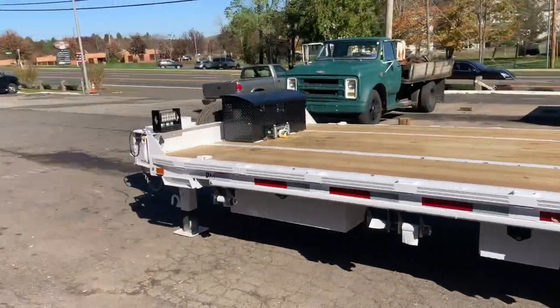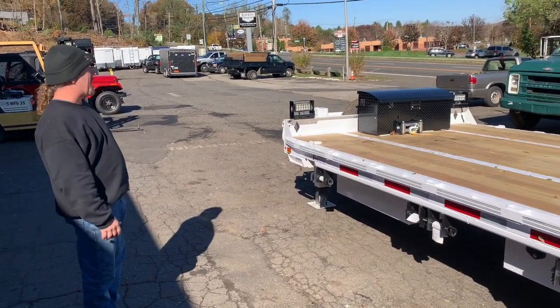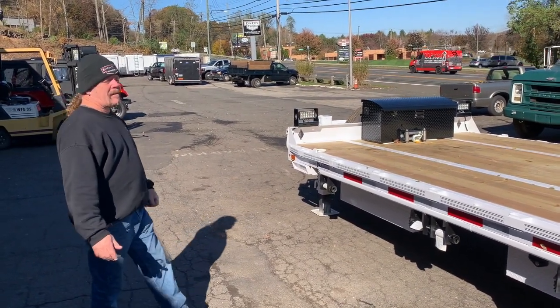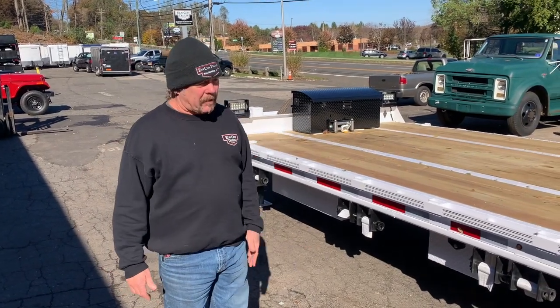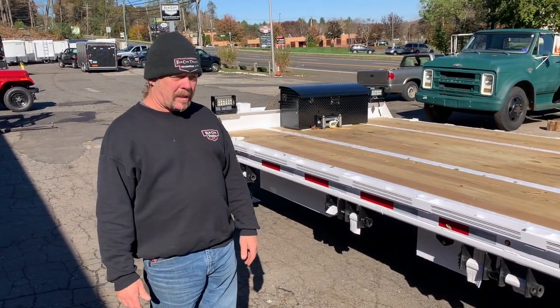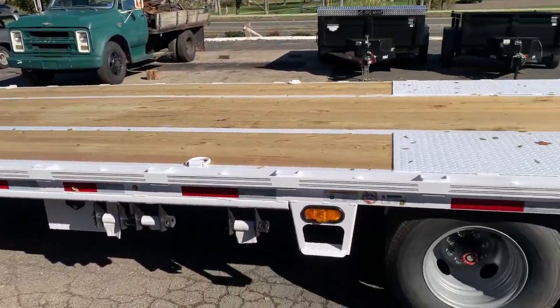Anybody that's in the 450, 550, 650 that doesn't want to go air, this is a great option. Anyway, Bobby, Elm City Trailer. Congratulations Scott on your new purchase. If you have any questions, give us a call, elmcitytrailer.com, or check us out on Facebook. Thanks for watching.